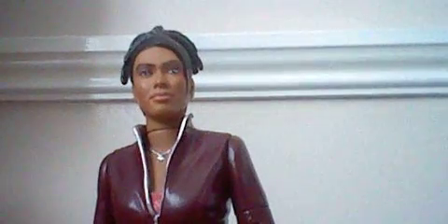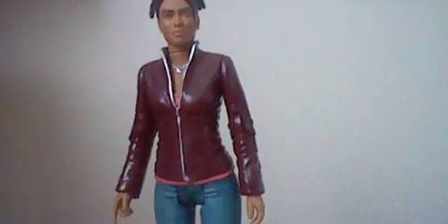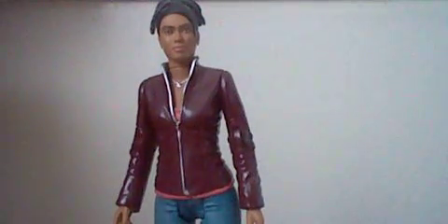Looking at the detail, it looks pretty good. The figure looks like her — looks like Freema Agyeman — and the costume is pretty nice. It's the costume she wore from the Shakespeare Code, Gridlock, Daleks in Manhattan, and the Evolution of the Daleks. And I think she wears it at the end of the series as well.